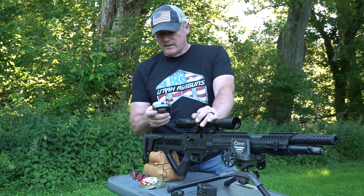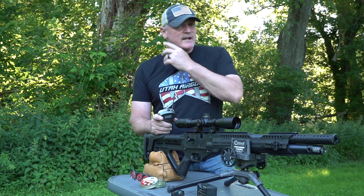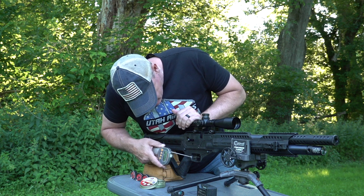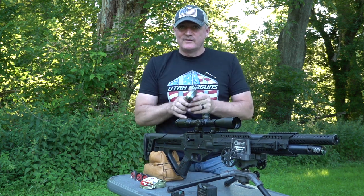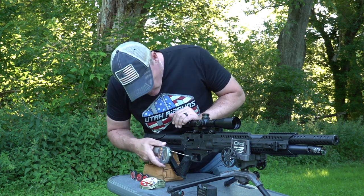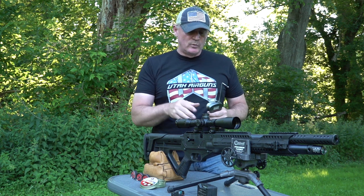Here we are with the trigger pull test. One thing about the gun is the trigger - when I go to shoot for accuracy or do trick shots, you have to take the dead out of the trigger. With the trigger pull test, let's see what it really is. Seven point two pounds on that one. So now you know what I'm talking about. Let's check it again - yeah, seven point ten. So you're at about a seven-pound trigger pull.